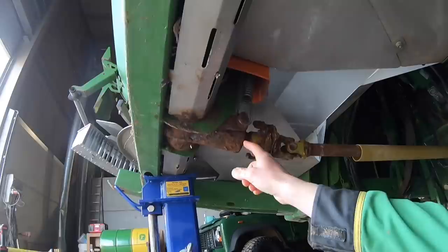Even the gearbox is quite rusty. The only thing that's not rusty is the chain in here because I do put chain lube on that. But I want to take all these stainless guards off and clean in there really, because the fertiliser gets stuck in there.